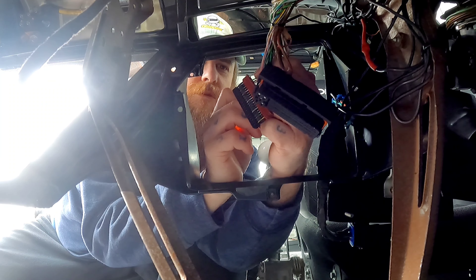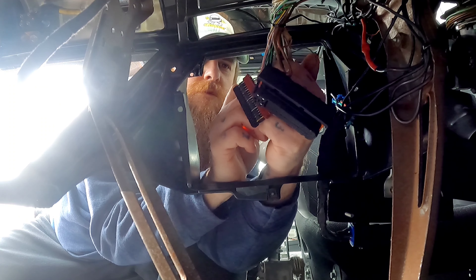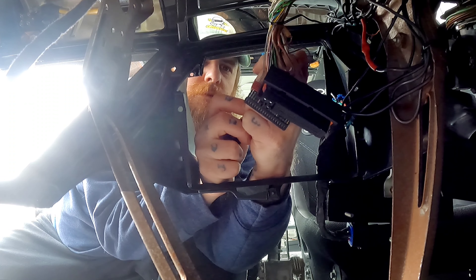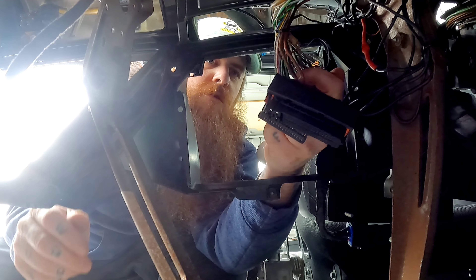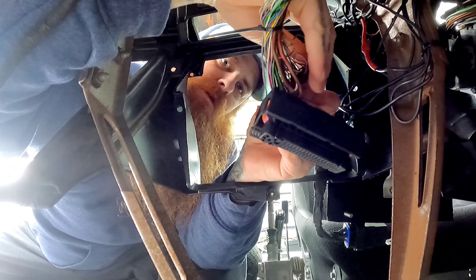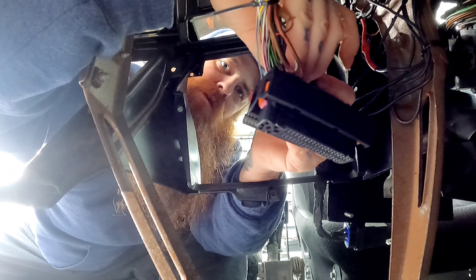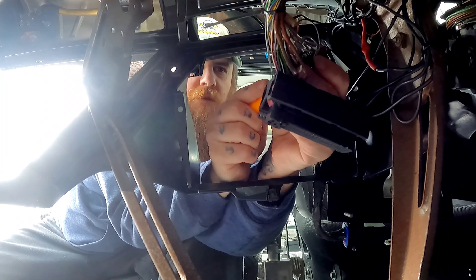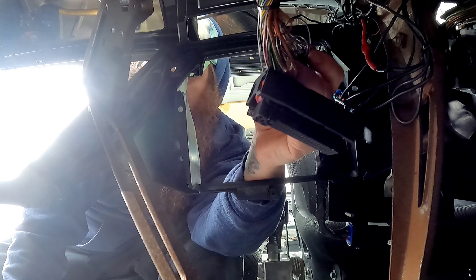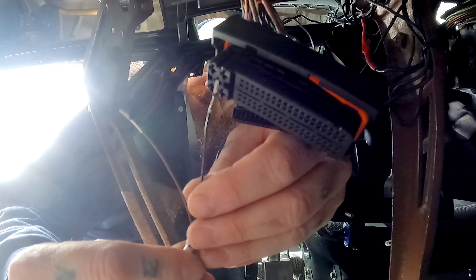That's also one, two, three, four, five, six, seven, eight, nine. It doesn't look like it has anything in it on mine, which is a little concerning. I'm just going to pull the little rubber guard back as best I can. Mine just had a pin in it — an empty pin. I'm not really sure why, but it's okay. And that would be pin 52 on this harness, which is the brown wire.